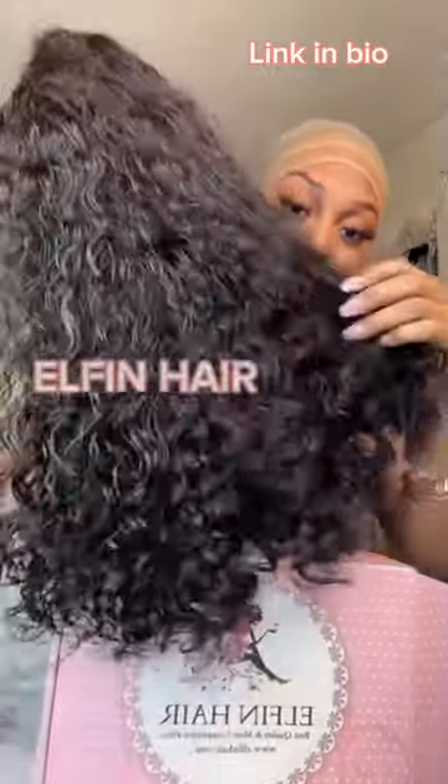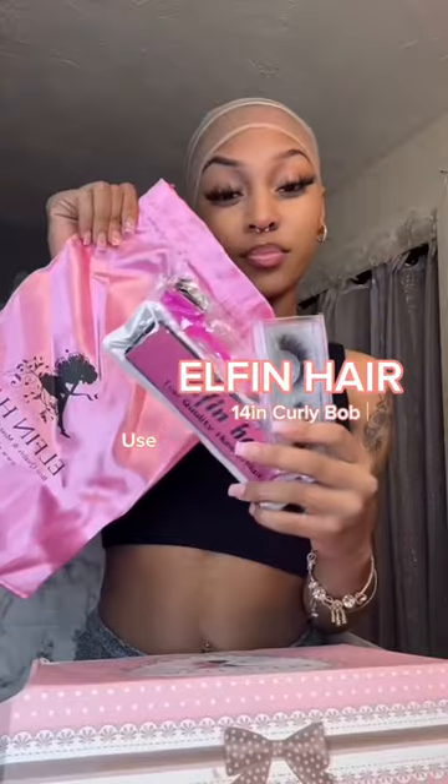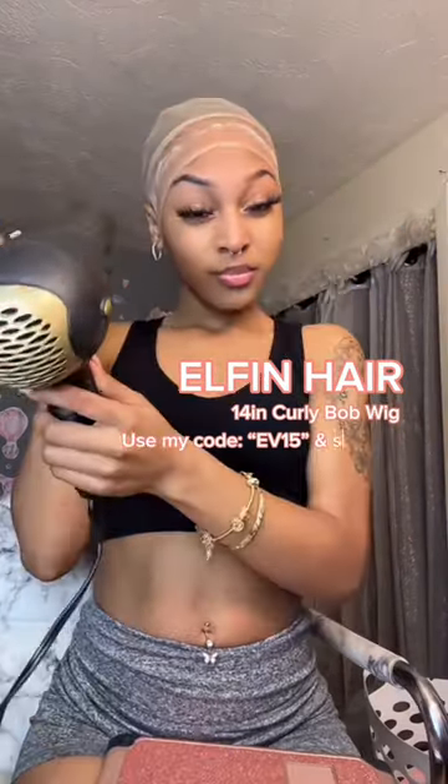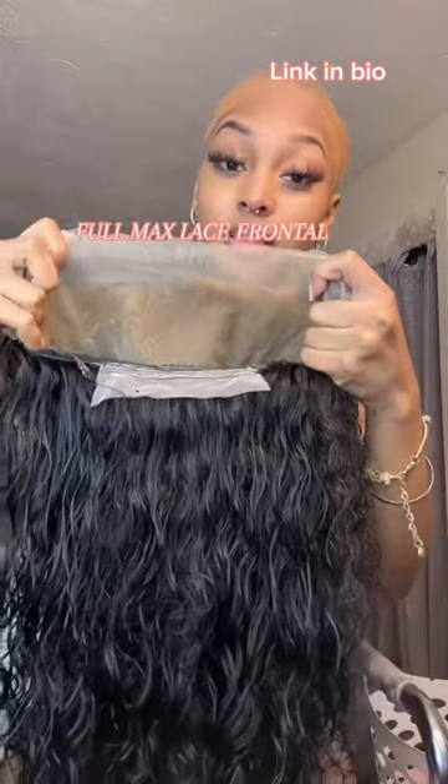Finally I got my hands on some of this Puerto Rican girl hair — it's been a minute but I'm back with influencing. Why not start it off with this pretty wig? Elphine Hair sent me this full max lace frontal wig. It's a 14-inch curly bob wig and it came with instructions on how to take care of the hair.